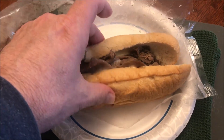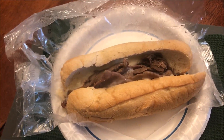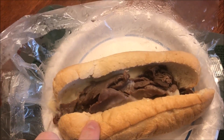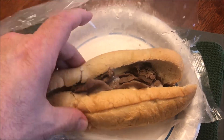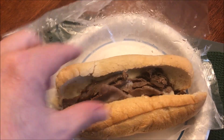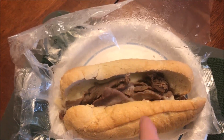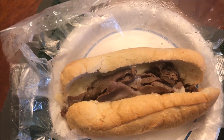I actually left it in there about a minute and fifteen seconds, so I took it out about fifteen to twenty seconds early because the cheese was all melted and I didn't want the bread to get hard. It's pretty good and soft — the bread is soft, the meat is still pretty good and hot. I can feel the steam coming out of it, so I'm going to cut this in half to eat it a little easier and let it cool off for a minute.